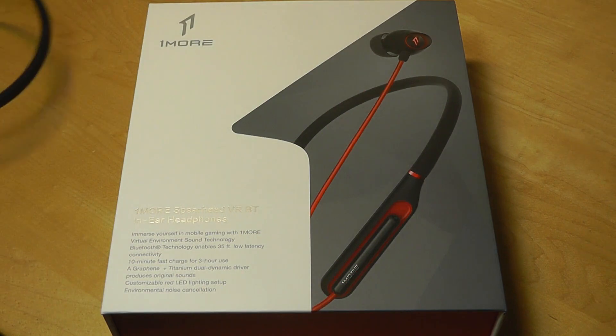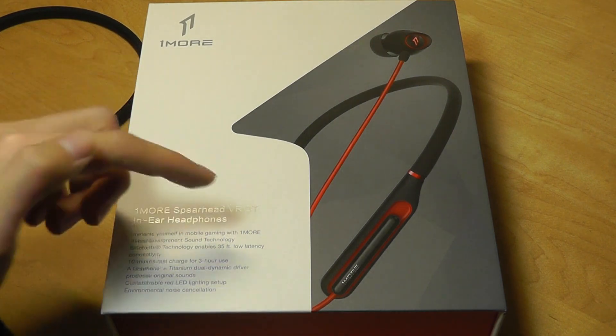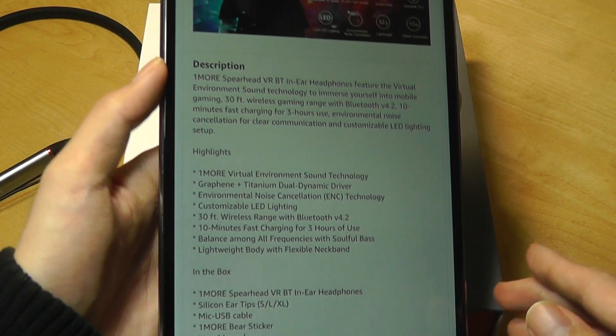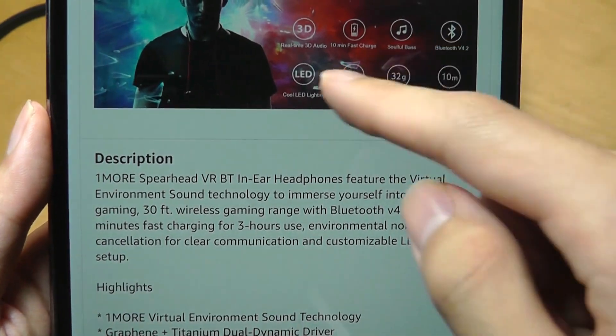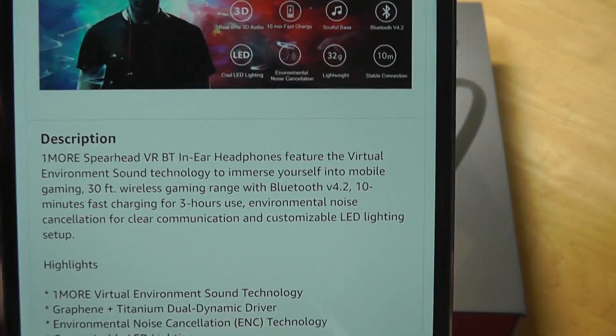This actually shares a very similar design language, but the pair today we're checking out is the Spearhead VR Bluetooth. These are wireless Bluetooth earbuds designed for gaming. They technically have a dual driver setup that uses a graphene and titanium driver. The battery life is rated at six hours, and One More claims what's called 3D real-time audio, so that should be more immersive sound when you're gaming.